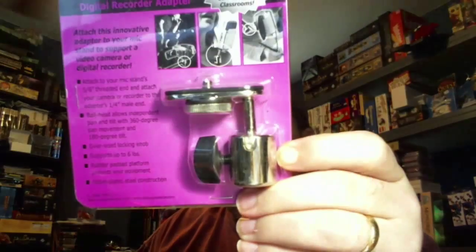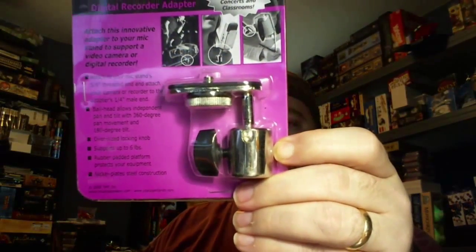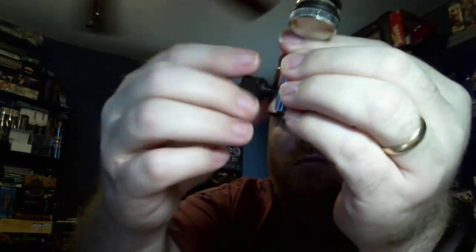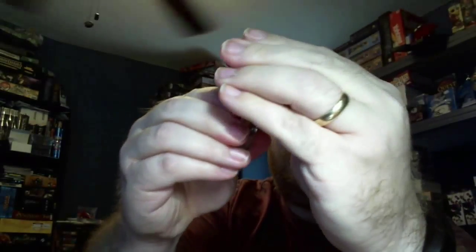Let me open this up. It's a lot smaller than I thought it would be, but there we go. Now this is a ball mount, so it swivels and it can go anywhere, and you just tighten it with this little block right there and then it's nice and steady.